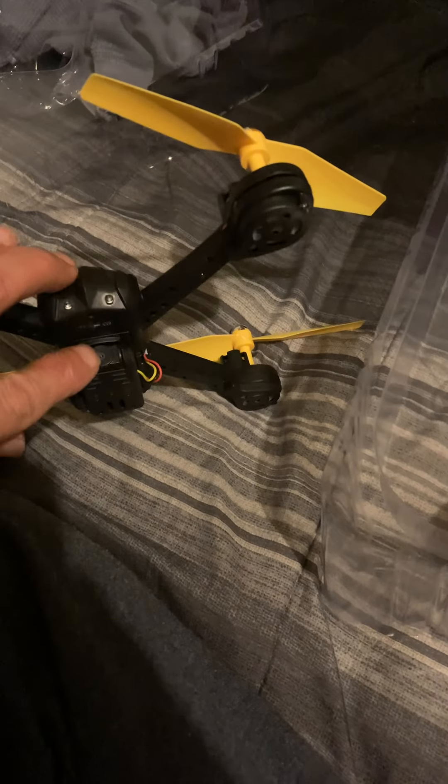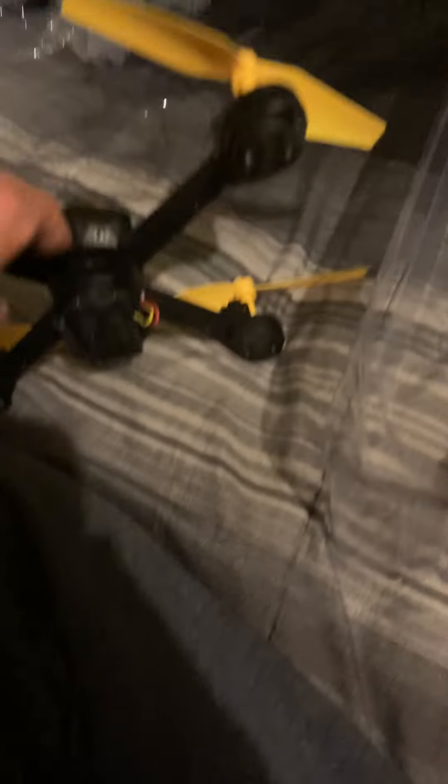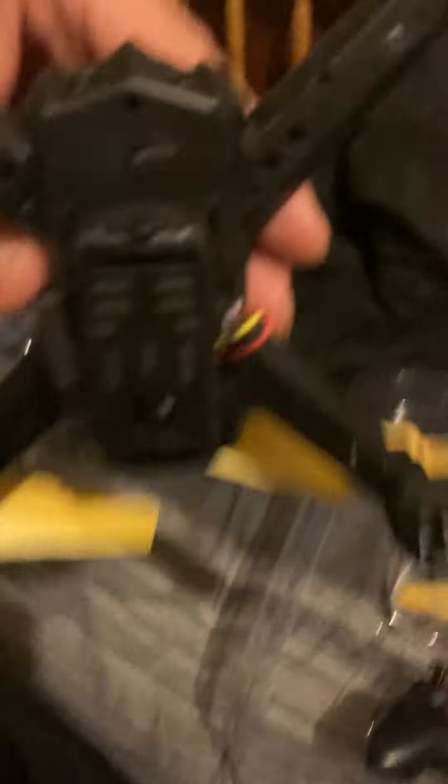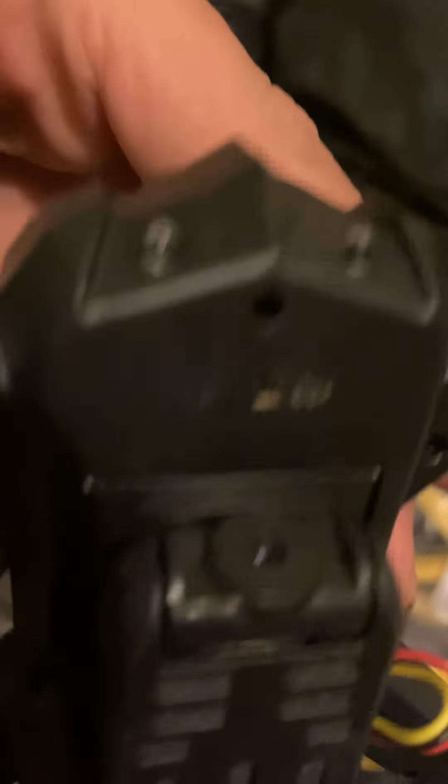Or does it move? Maybe the camera moves. Yeah, I think it rotates. Yeah, the camera rotates — heck yeah!